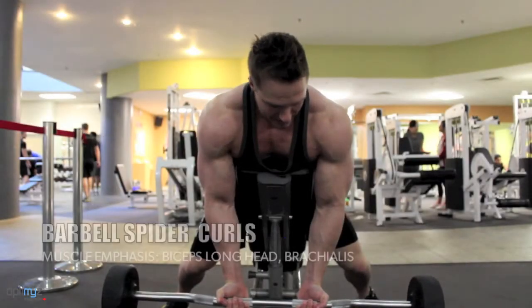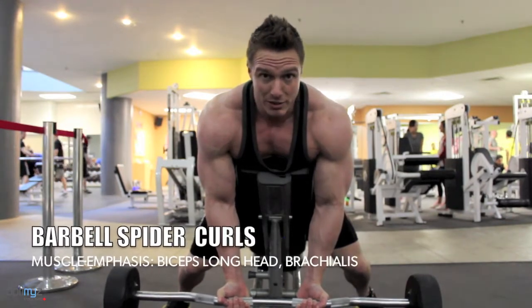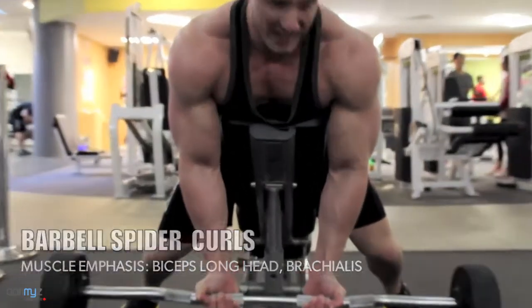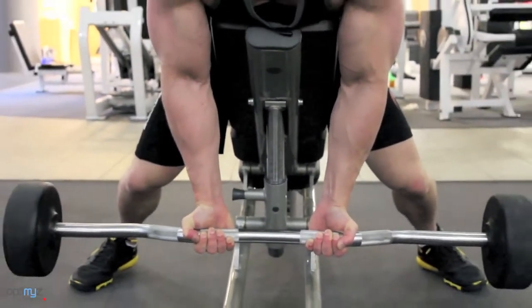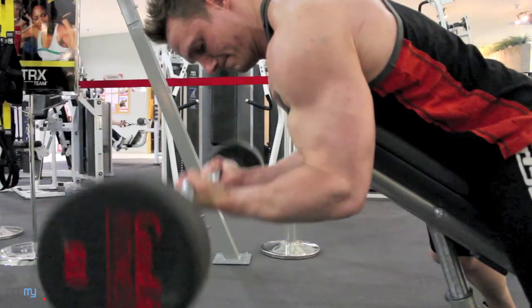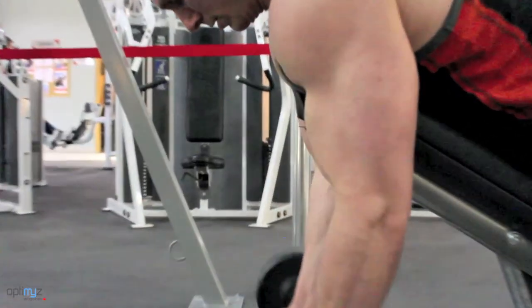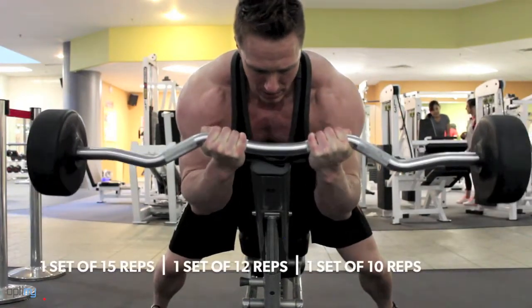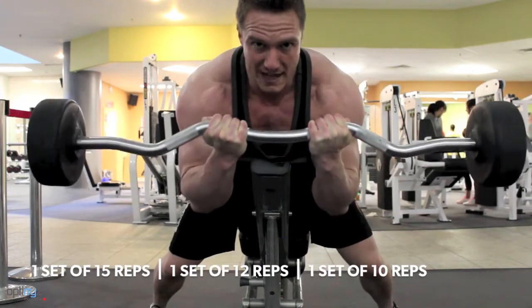Your next exercise is a barbell spider curl. I recommend using a close grip on an easy curl bar to make sure that it's easy on your wrists but yet really annihilates your biceps. This move ensures that there's no cheating and it's all arm action. Curl up, hold tight — imagine they're going to explode. Lower it down in a slow controlled fashion, right back up, squeeze tight. Don't forget to flex.